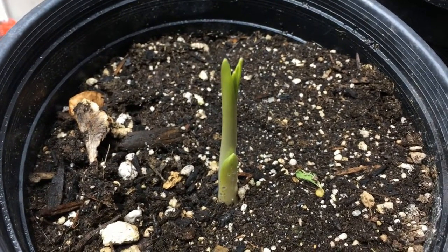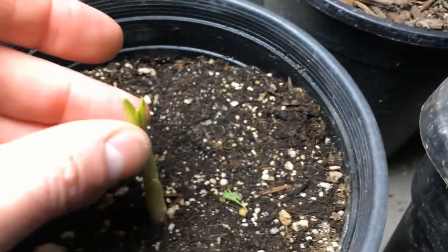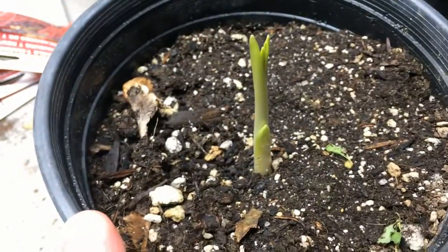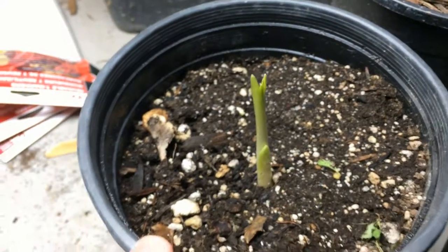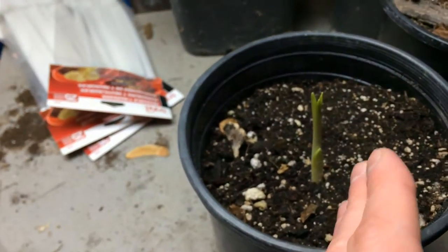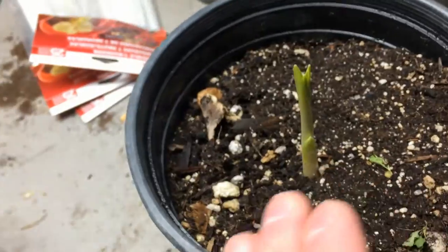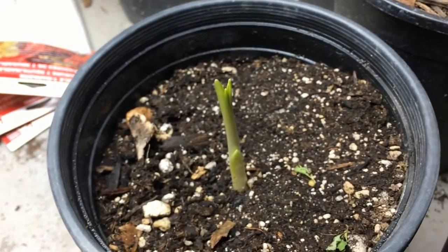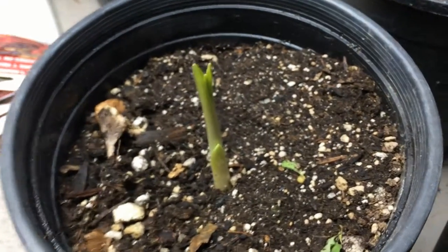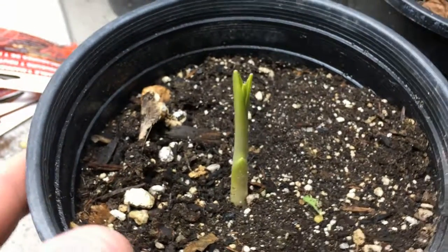I wasn't sure if it was going to live. They're pretty hardy plants. Most people probably know them from use in flower beds — they fill the gap in between early spring when a lot of the more popular bulbs, like tulips, haven't come up yet. So they'll come up before the tulips, but then they'll die back to the ground and be a pretty low plant once the perennials come up.